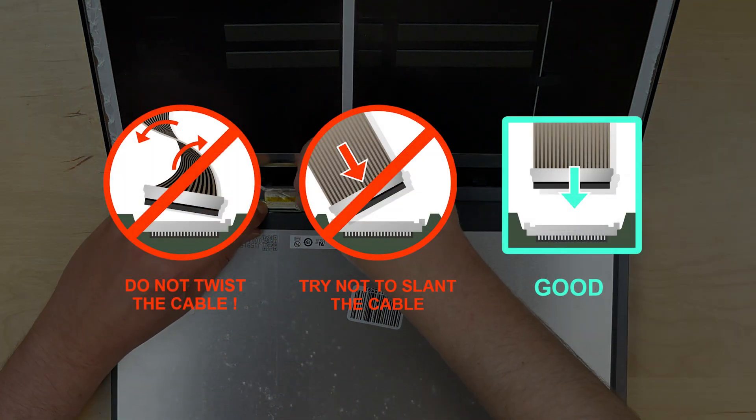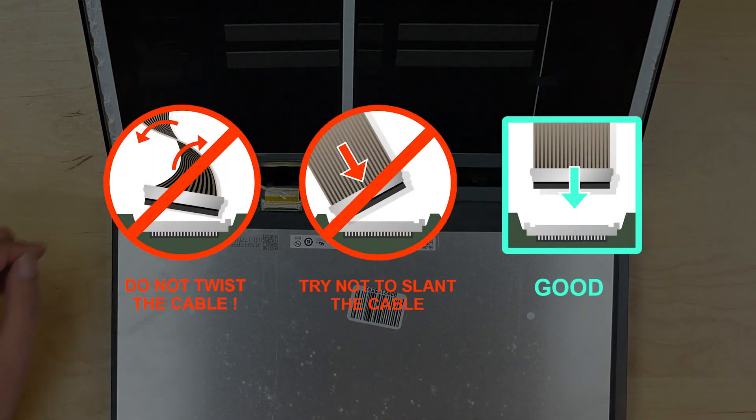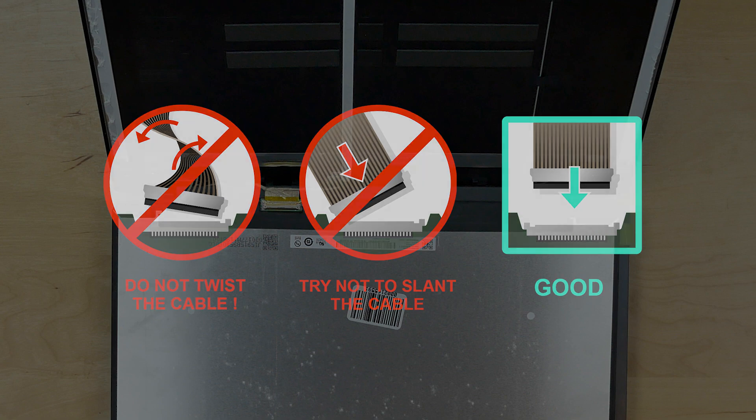CAUTION! It is very important not to force any of the connectors. You must not twist or slant the connector when plugging it in.